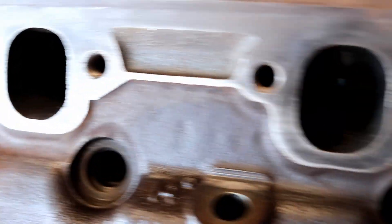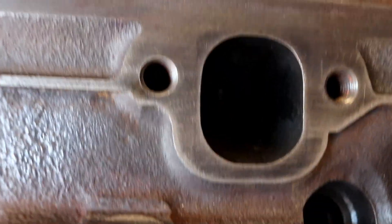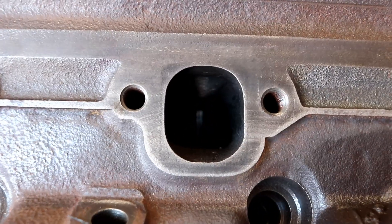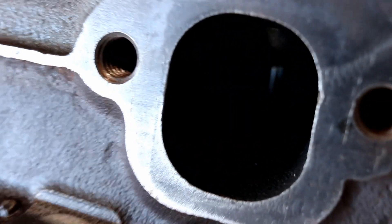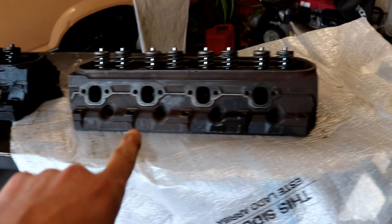Whereas on the GT40P head, the exhaust port has a little more of an L-shape, where one side is just pretty well-rounded into the ceiling of the port. Just visually looking at it, you can just see so much more area from the valve cavity. And keep in mind, this is the head that I have yet to port.